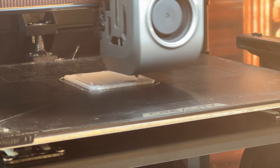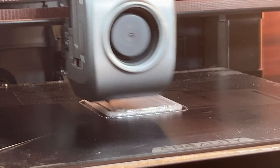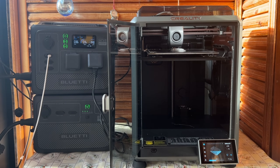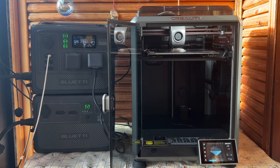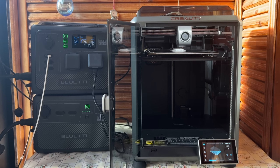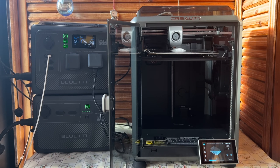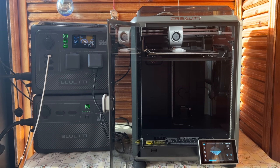The K1 just started the print with a perfect first layer. It runs not only fast but very efficiently too — it consumes less power even than my old printer, and that includes a filament drying box running behind it, which is plugged in with that white USB cable. You can see the power sometimes peaks to over 500 watts for a few seconds — I guess this is when the K1 is heating its bed.